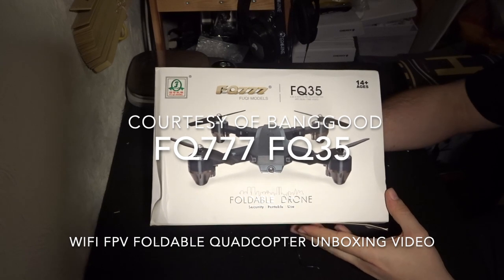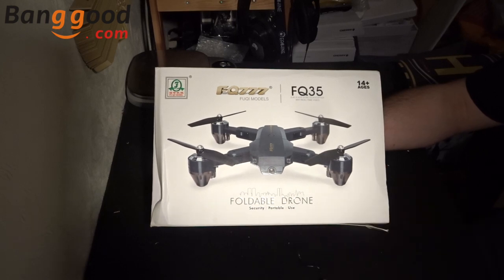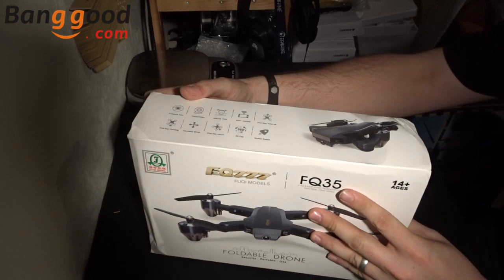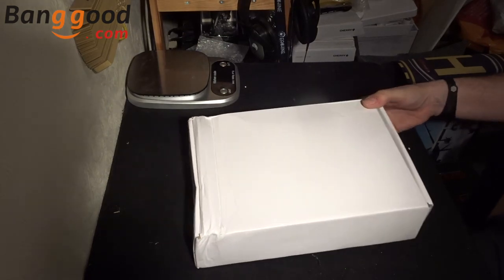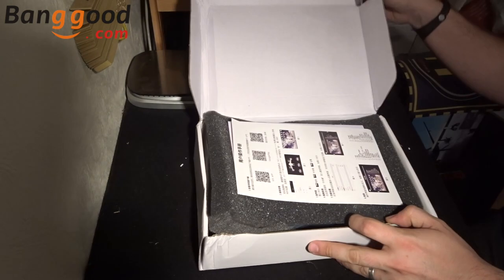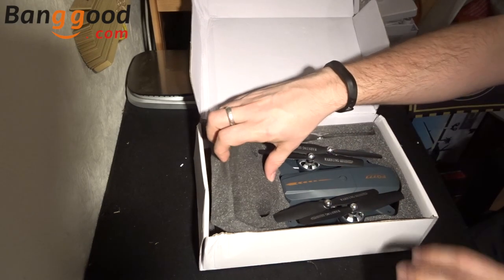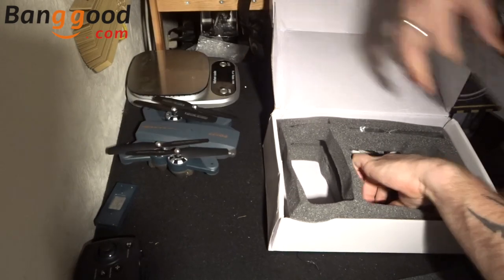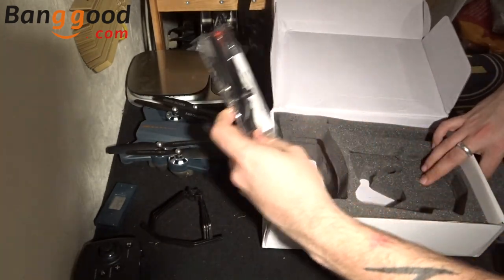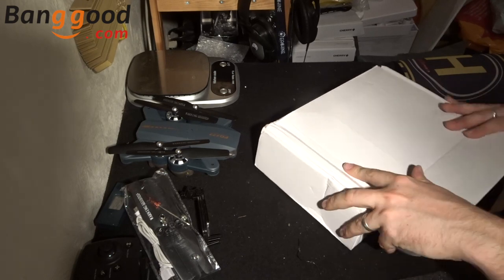Hey folks, JD here. Today we've got the FQ777 FQ35, courtesy of Banggood — thanks very much for sending this. The box is a little bit munched from delivery, but as long as everything inside is okay we should be alright. So what do we got? We've got some manuals, a transmitter, a single battery, the quadcopter, and some propeller guards — and that's everything.